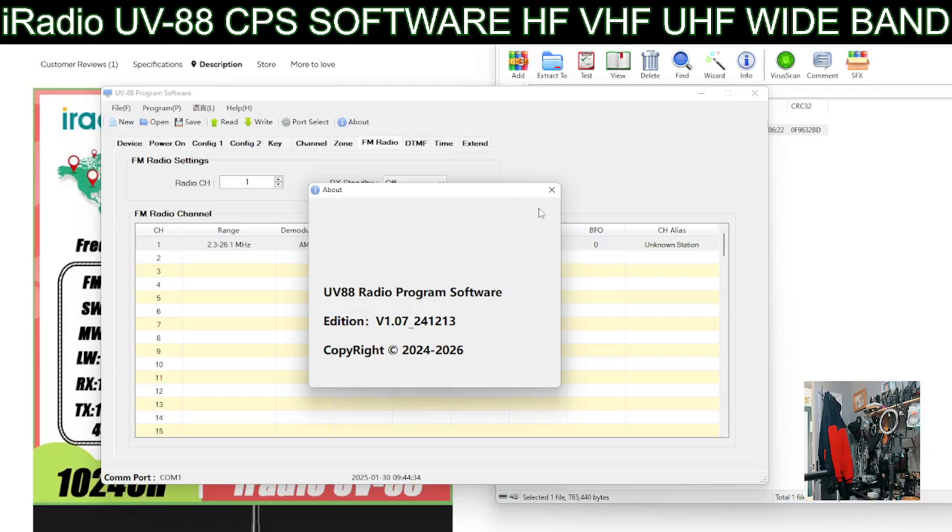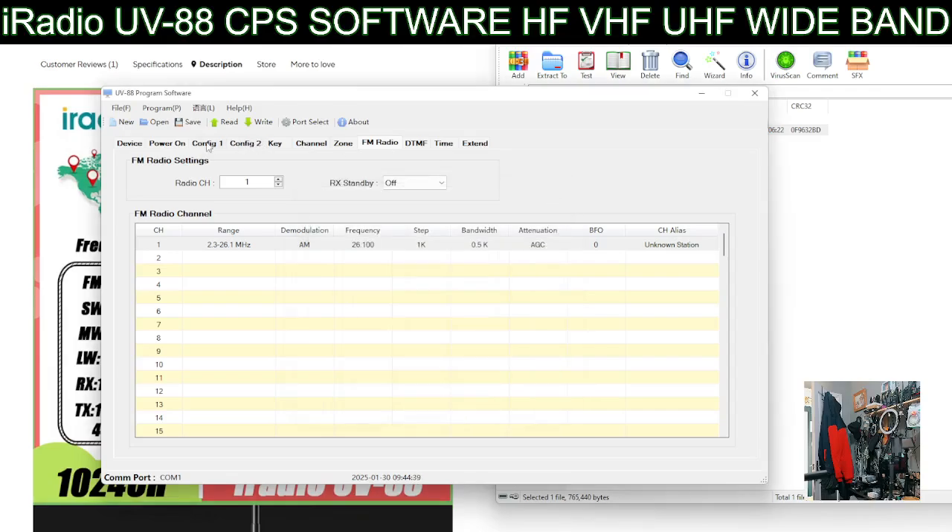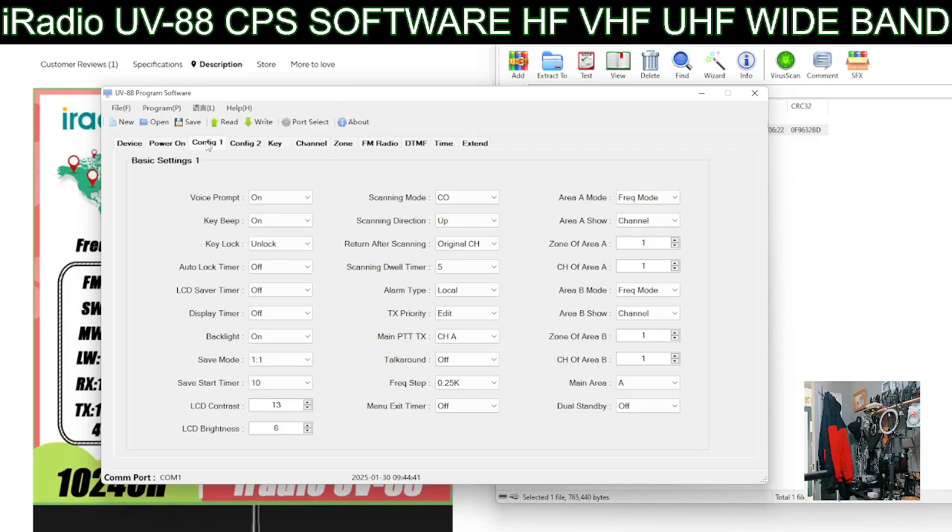There's a UV radio version 1.07 - there could be newer ones; this came from the seller. On the configuration page, on the right-hand side, you can tell it to boot up on a certain zone and a certain channel. It can display in frequency mode, channel mode, or zone mode - which is common with these radios. The voice prompts let you control when the radio talks to you. The display timer can be turned off so the screen stays on all the time.